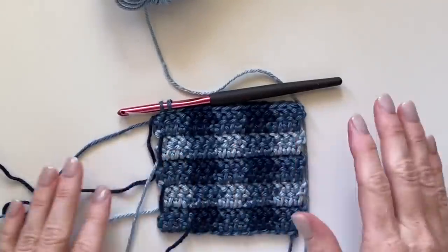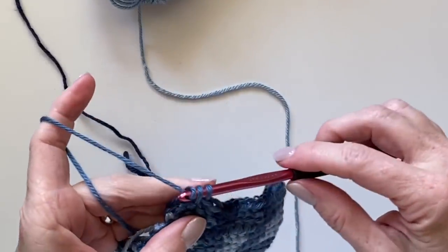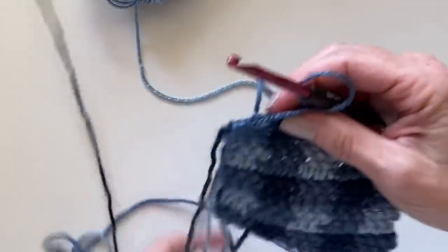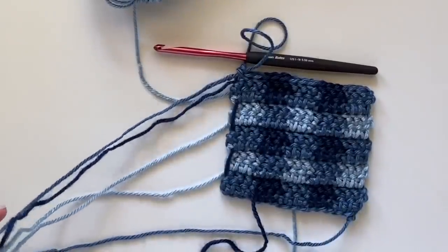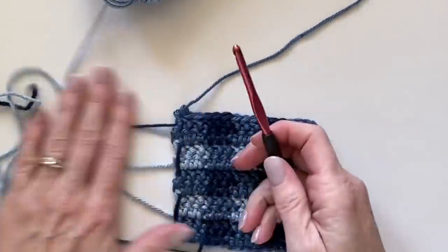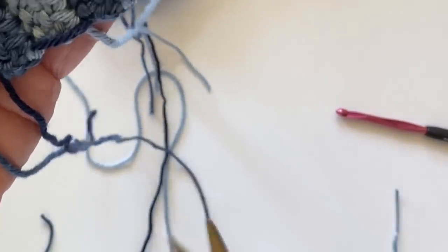I have my 10 rows completed. I'll pull through with that final blue color, tie this off, and weave in the ends. You can clip everything off and weave in the ends. I'll do a few ends for you if you'd like to see, so let me get that all situated. Then we'll get ready to do the dark color for the border.